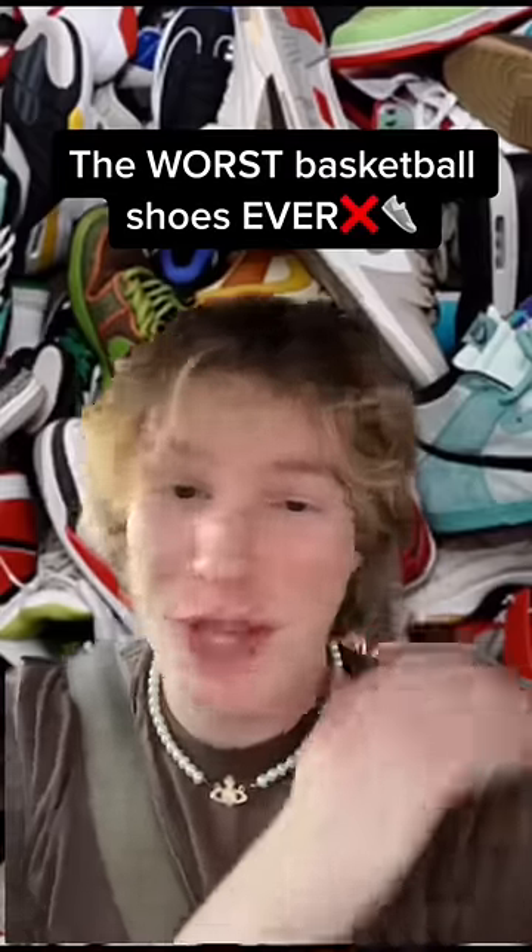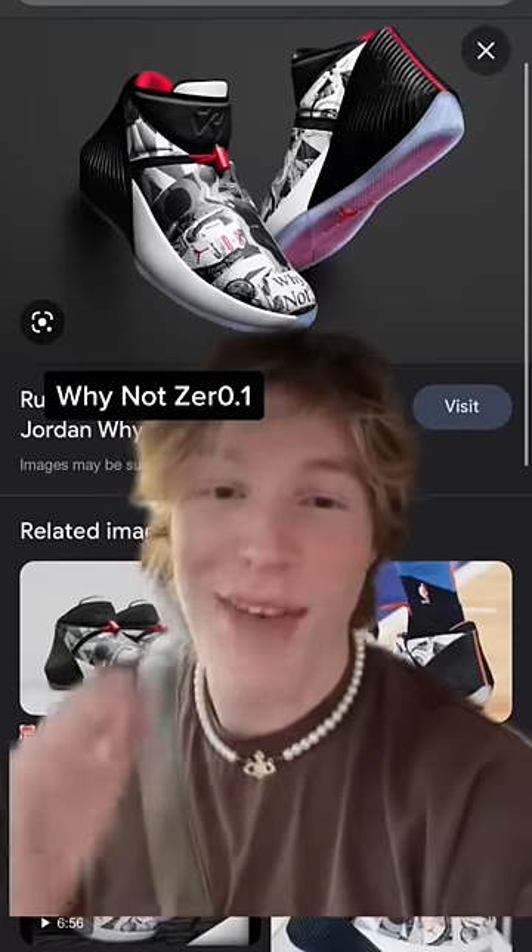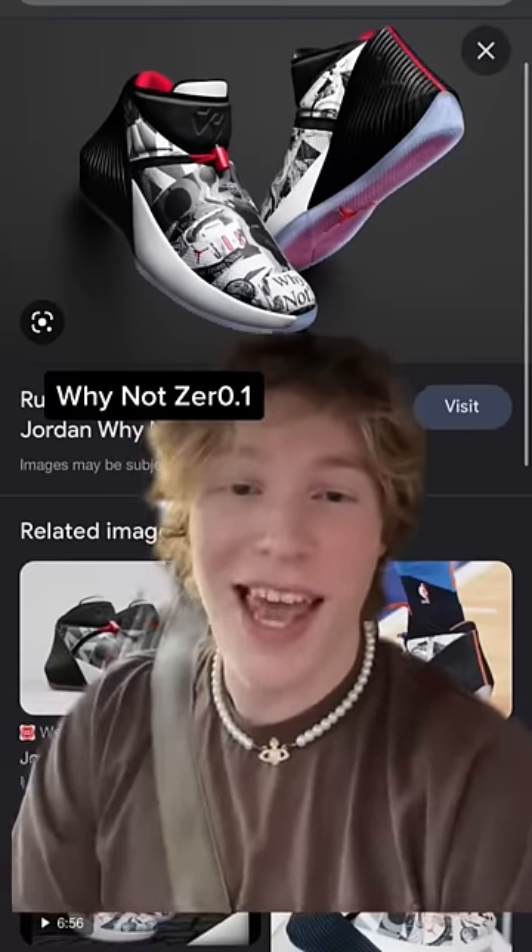These are some of the worst basketball shoes ever. Starting off, the Why Not 0.1 — this thing was one of the most heavy shoes I've ever put on my feet, and it made my feet bleed.